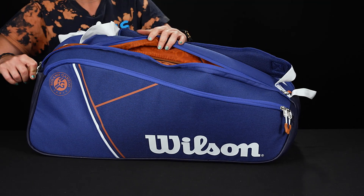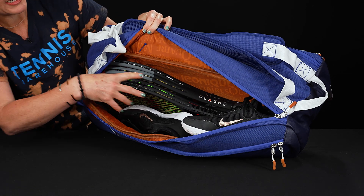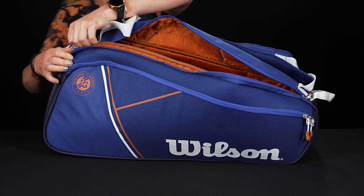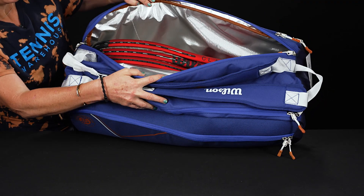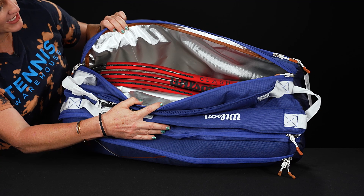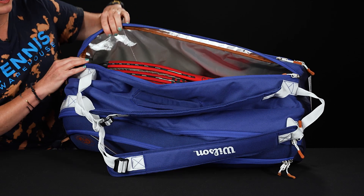Then we have two main compartments for all of your gear. This first one is quite large — so large that I have four rackets, a pair of shoes, and a reel of string in there — great storage space. Then there's one more pocket on this side which features a thermal lining, perfect to keep your rackets and strings safe from extreme temperatures. I have three rackets in here and you can definitely get one more in.